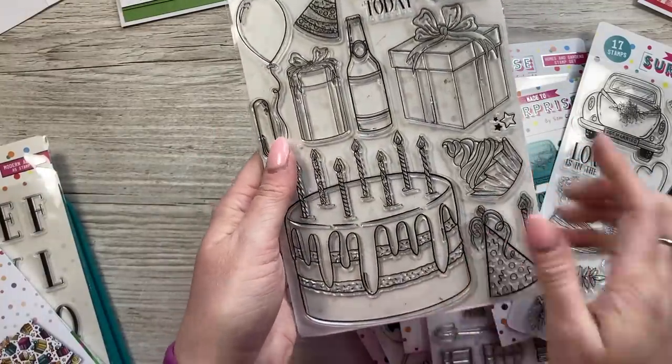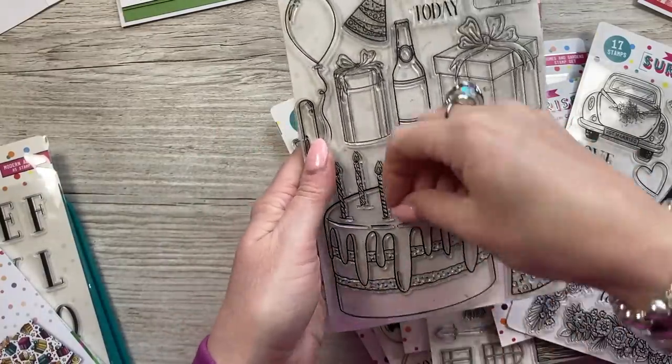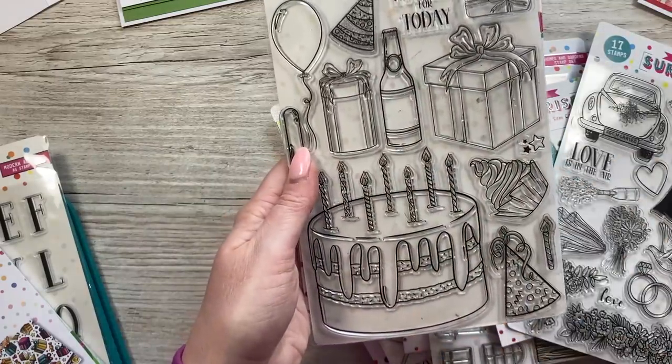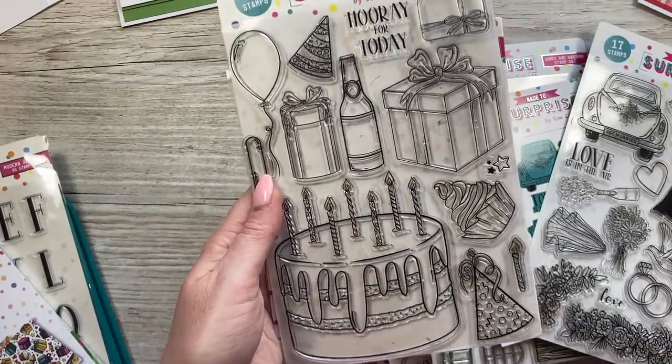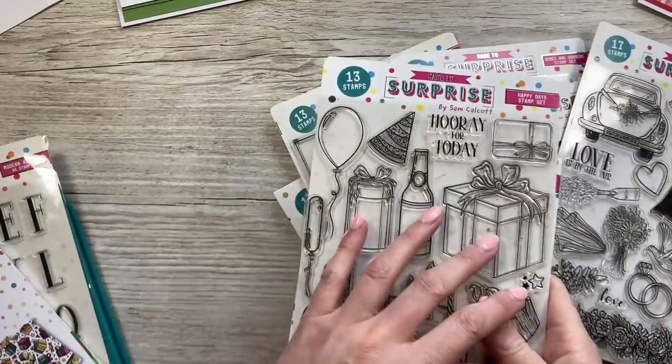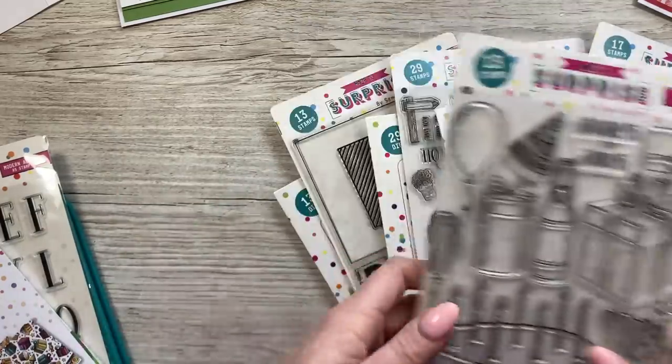The everyday pop-up one looks really good as well — so you have this on the front, and then when you pull the pull tab, you can have all your different birthday icons that pop up from there, which looks really nice. Trying to make sure that past collections also work with this, and I can't wait to share tutorials with that.